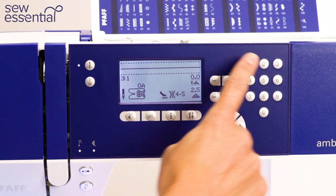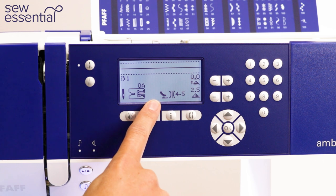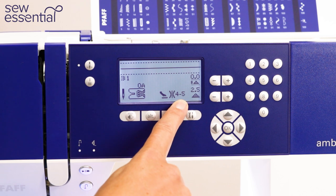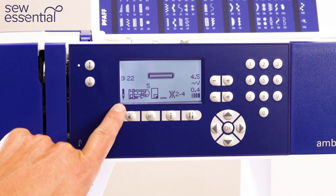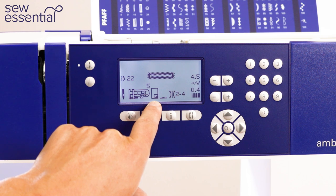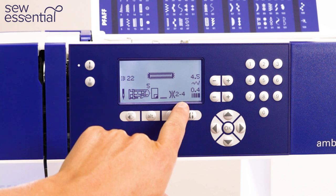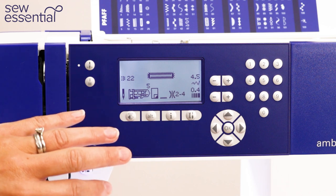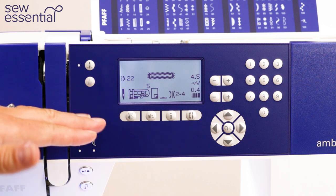For example, for the straight stitch it's suggesting a universal needle, presser foot A, no stabiliser, recommending the IDT, and a thread tension of 4 to 5. If I change that to a buttonhole, it recommends a universal needle, the buttonhole foot, a stabiliser, no IDT, and a thread tension of 2 to 4. So it's giving you lots of information about how to set the machine up correctly to sew with the stitch you've chosen.